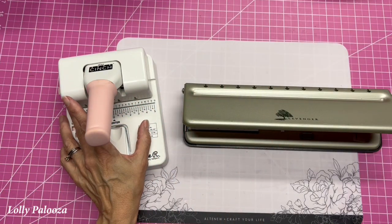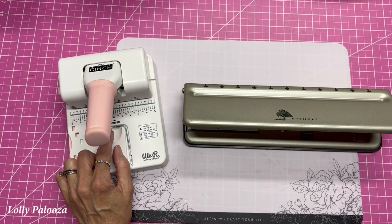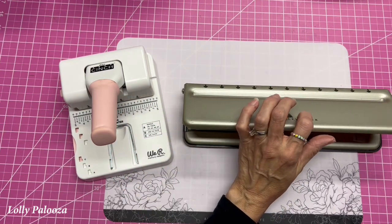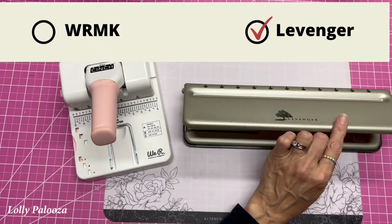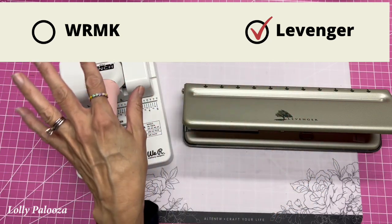The We Are Memory Keepers punch retails for $99, but you can find it for $77 sometimes, like on Amazon. The Levenger punch retails for $69.50 on their website and on Amazon. So the difference is $7.50, the We Are Memory Keepers being the more expensive.